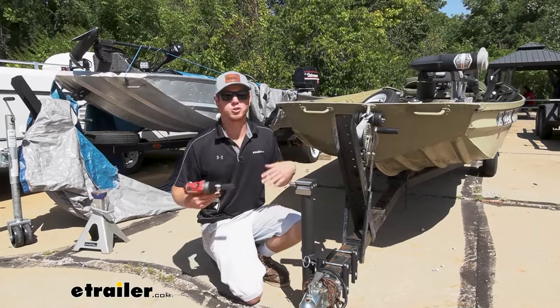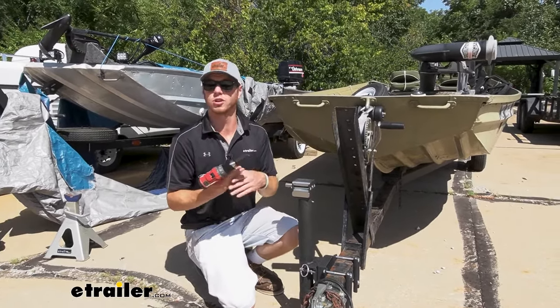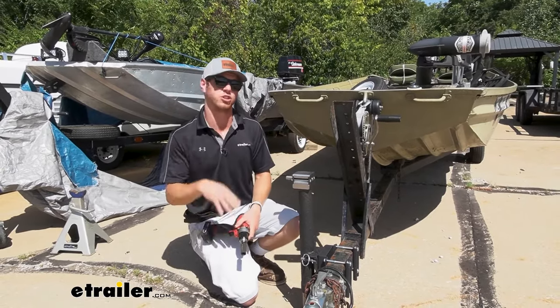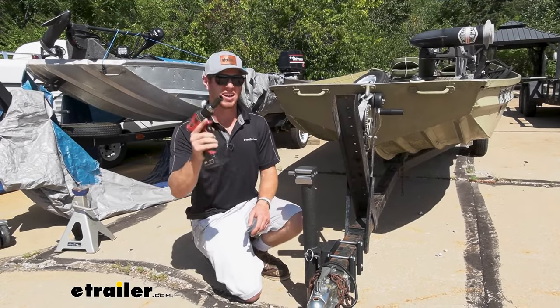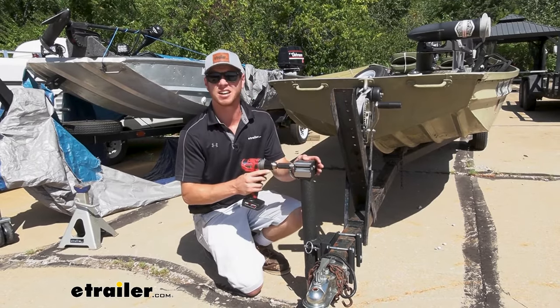So if you have the need for speed or you're just in a hurry, whether you're just bringing your boat to the river because you want to fish, or if you have these on some of your construction trailers and you want your employees to be as efficient as possible, this is going to be great to think smarter and not harder. And it's going to make you work a little less for getting a faster, better result.